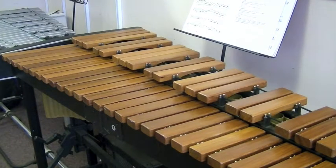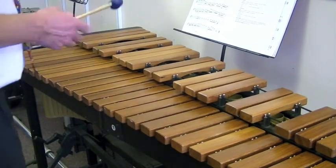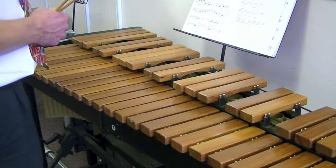Associated Board Grade 3 Scales and Arpeggios: A Major. The notes are A, B, C sharp, D, E, F sharp, G sharp, A.